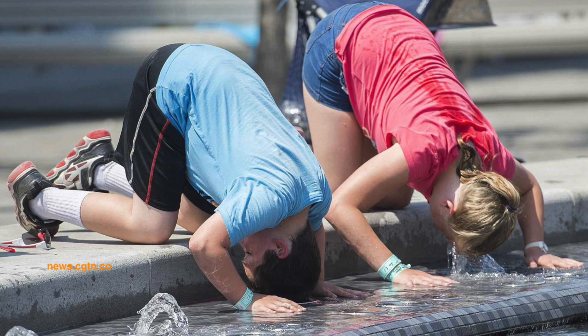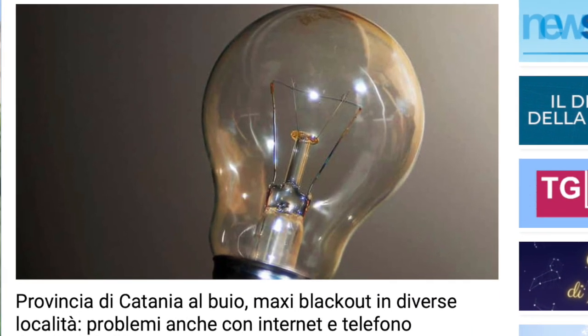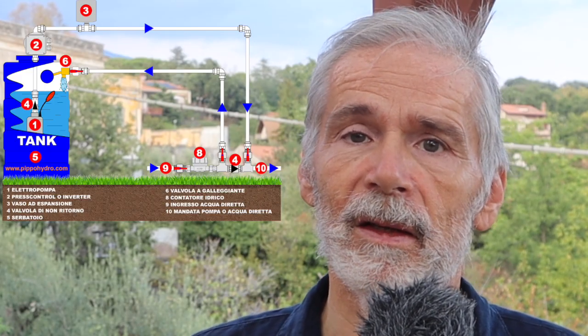Imagine the heatwaves of this summer. You think you are safe at home — you have fans and maybe even an air conditioner. Then a blackout hits and it all stops, including the water pumps for the domestic water, like here in Sicily last year, in some places even for three consecutive days.